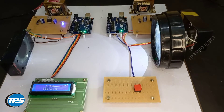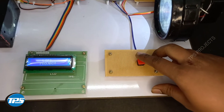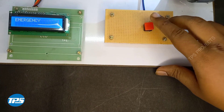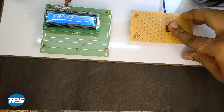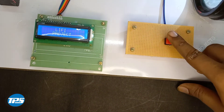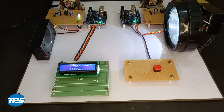Okay, now the system is on. I am trying to press the button — you can see that an emergency text is displayed. Now I press the button again. Okay, please like, share, and subscribe to this video.